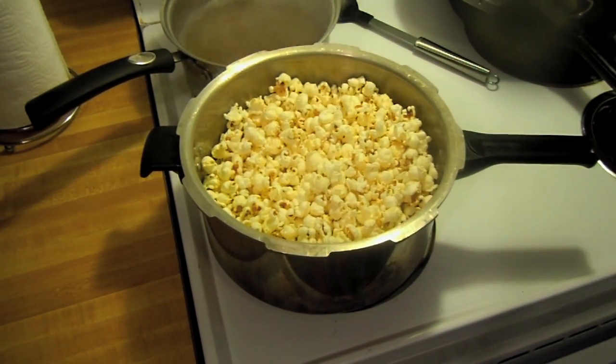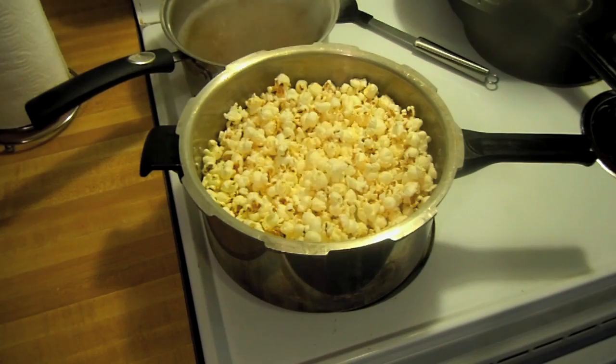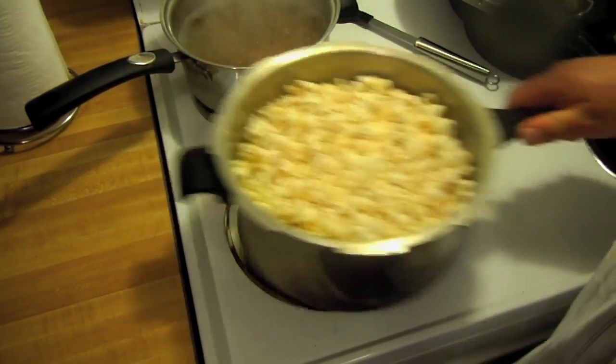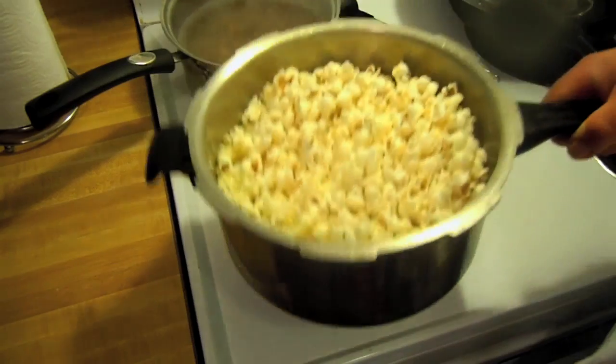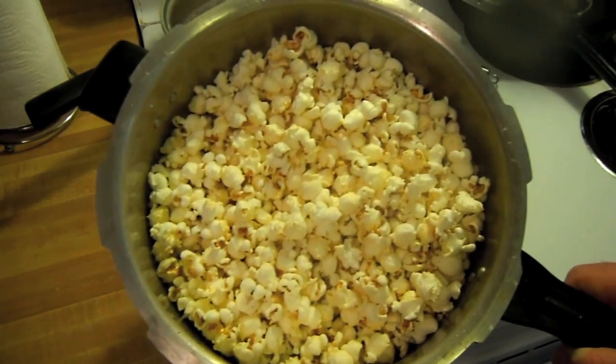You can put about any kind of topping you want. I like melting a little bit of butter, melting a little bit of honey, or heating up a little bit of honey until it's thin, mixed together and pouring that over there. Also I like just putting a little bit of salt and a little bit of pepper. But you can do it about any way you want. There you go, that's all there is to it.